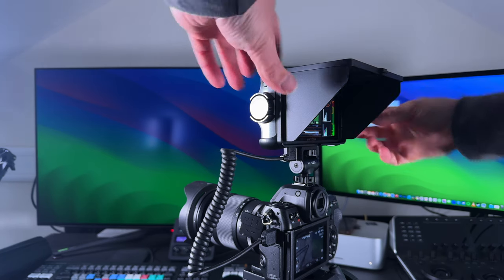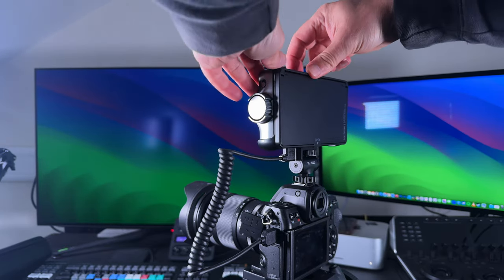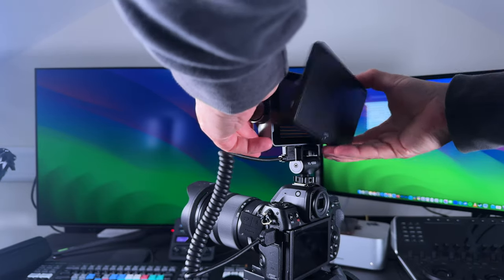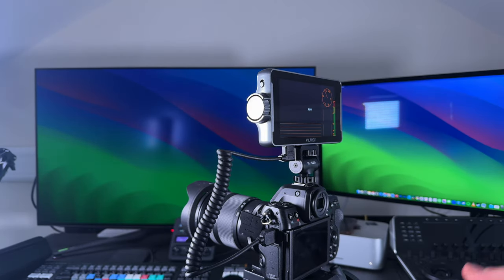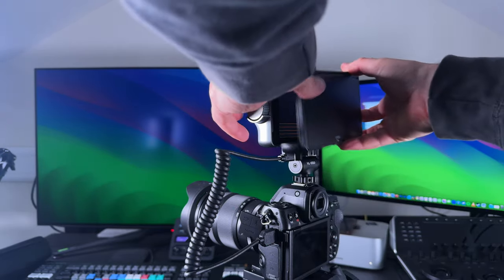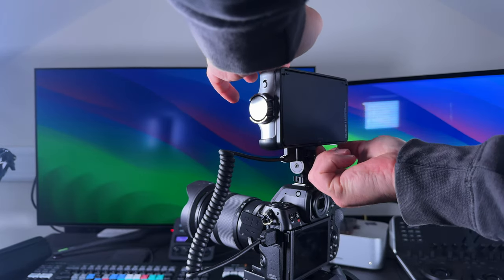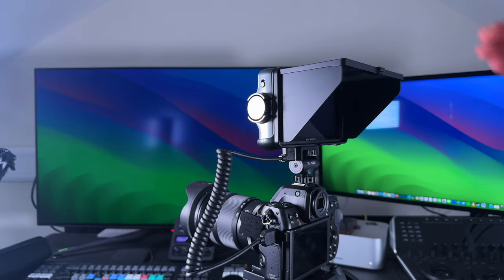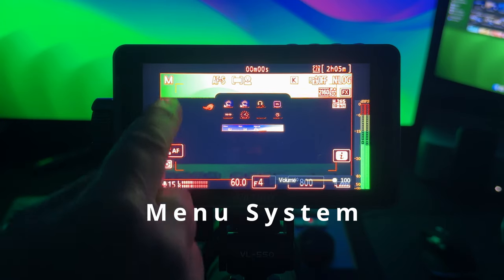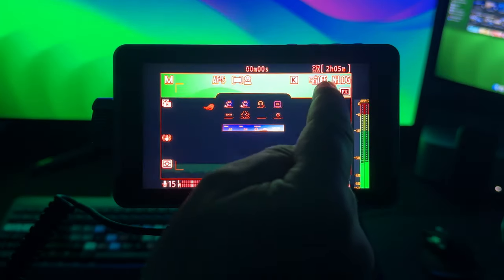When not in use you can close the hood to protect the screen, or remove it entirely by pulling from the top — it has three prongs that hold it in place. To put it back on simply push it in and it snaps. Press the latch to pop it open and you have a lens hood again. Swiping up and down on the left adjusts volume, and swiping up and down on the right adjusts brightness.